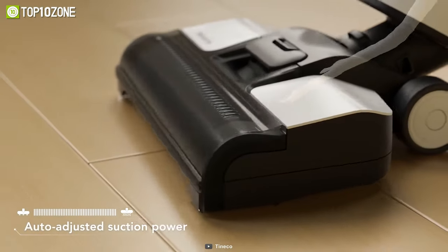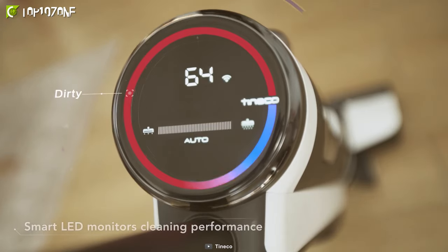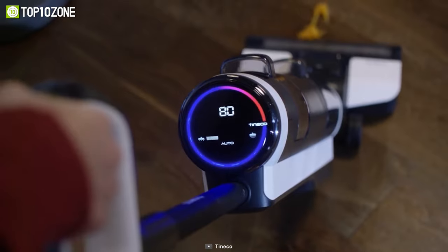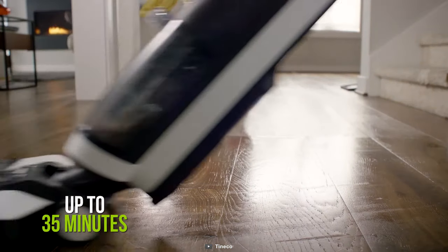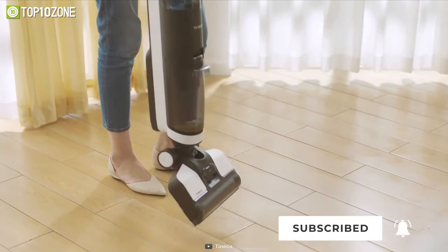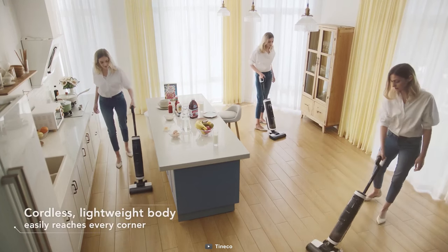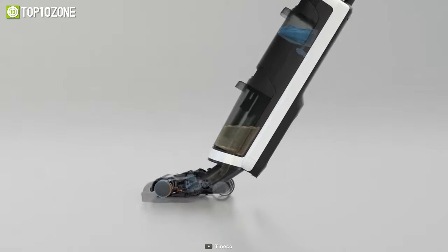So now there is no need to switch settings and adjust power levels. With the color LED, you will get real-time cleaning status, remaining battery, suction levels, and maintenance alerts. You will be able to clean floors for up to 35 minutes, while the high-capacity water tanks will allow you to clean larger areas without interruptions. In short, the Tinnacle Floor 1 S3 is a lightweight and ergonomically designed vacuum cleaner that offers enhanced maneuverability while cleaning.